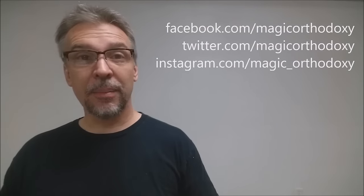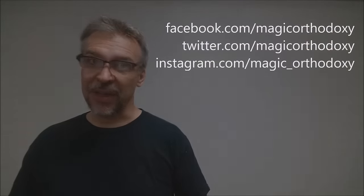If you want to follow me on social media, you can find me at facebook.com/magicorthodoxy, twitter.com/magicorthodoxy, and instagram.com/magic_orthodoxy. Thanks, bye.